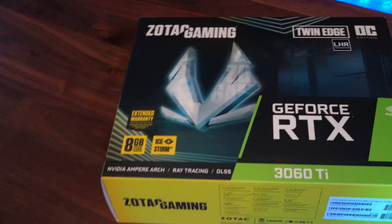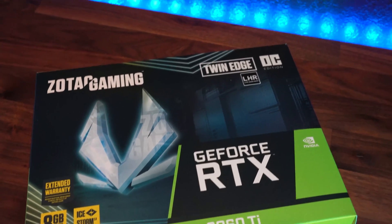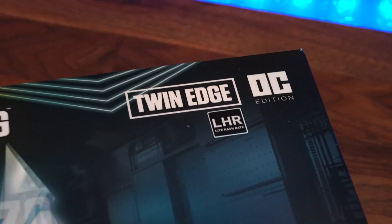Hey guys, it's Michael from GPUrisers.com and today we're going to be reviewing the Zotac RTX 3060 Ti light hash rate.